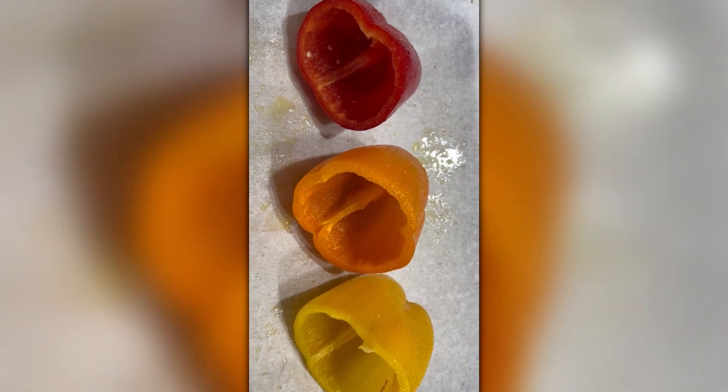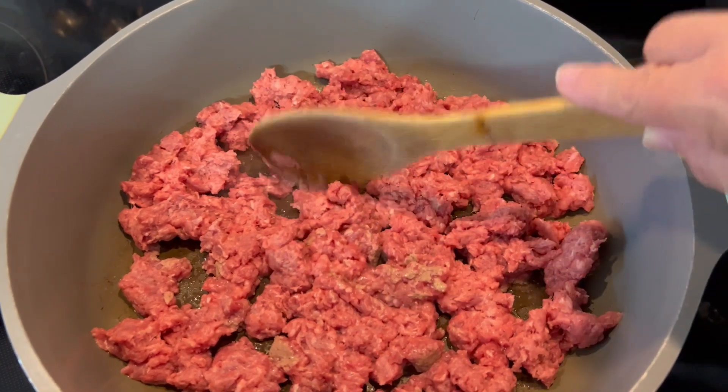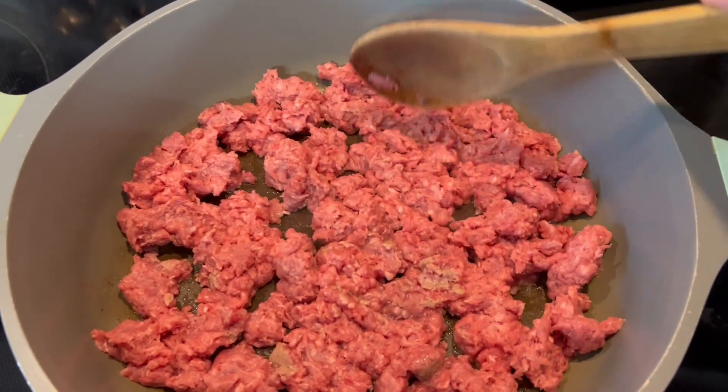Now I will put them in the oven at 375 degrees for about 10 to 15 minutes depending on your oven. Here I'm cooking up about a pound of ground beef in a nice hot pan.